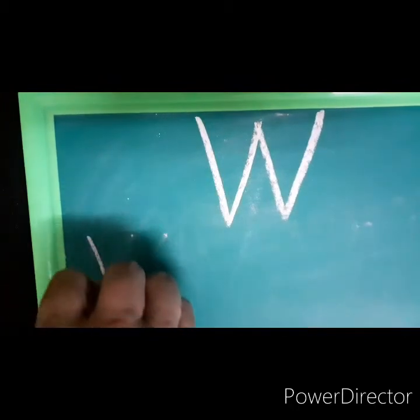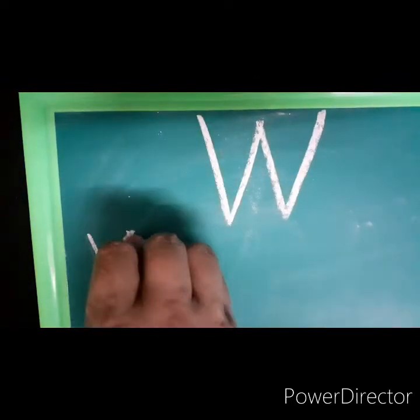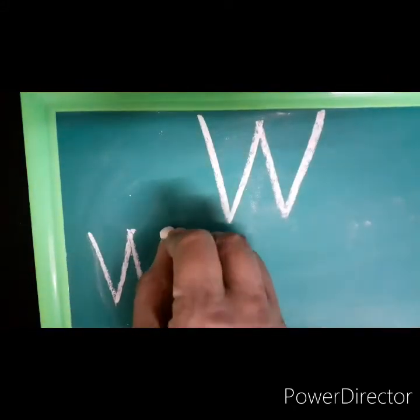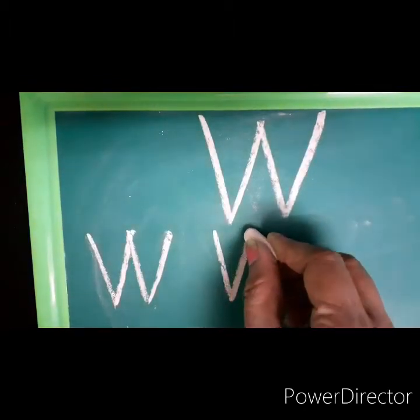Now from down you make an upward slanting line. Now you go back to the top and make a downward slanting line. From down you will make another upward slanting line, downward slanting line, upward slanting line.